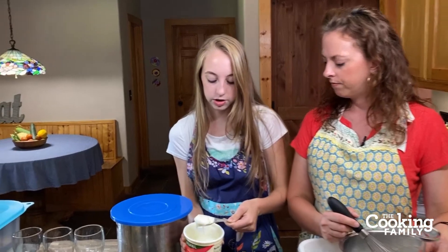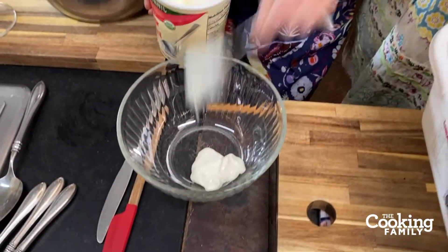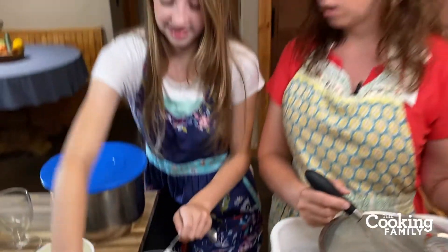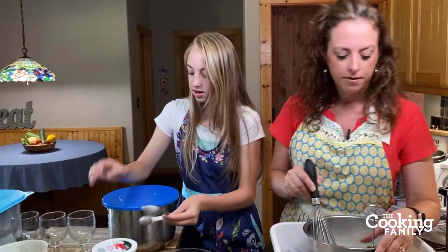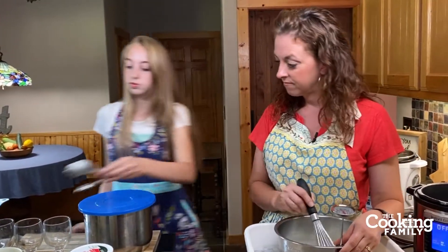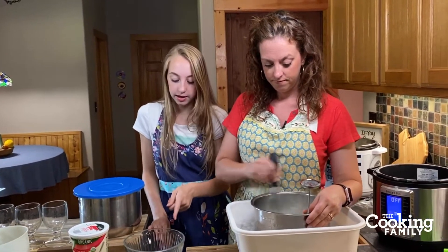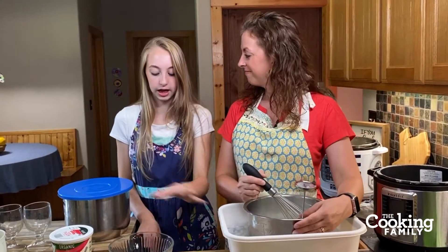I'm doing about two tablespoons of yogurt for this half gallon of milk. When we do a whole gallon, we do four tablespoons — equivalent to a quarter cup. Then I'm going to temper it with a little bit of milk, because that helps it get to the same temperature as the rest. Can I borrow the ladle? And someone asked if you can use goat milk.